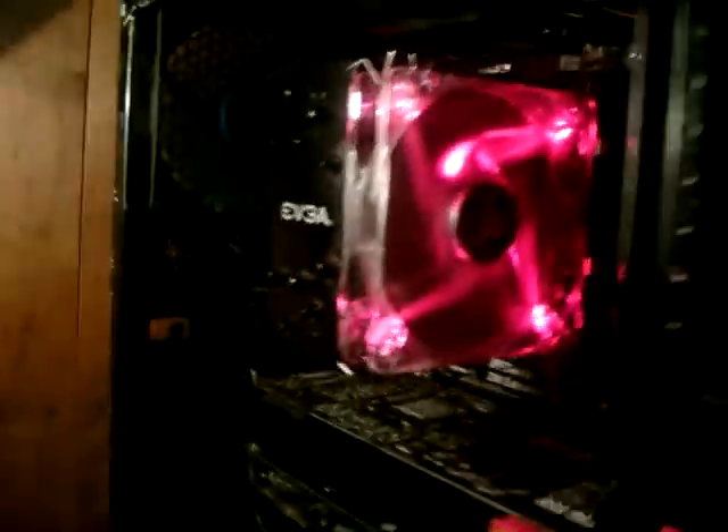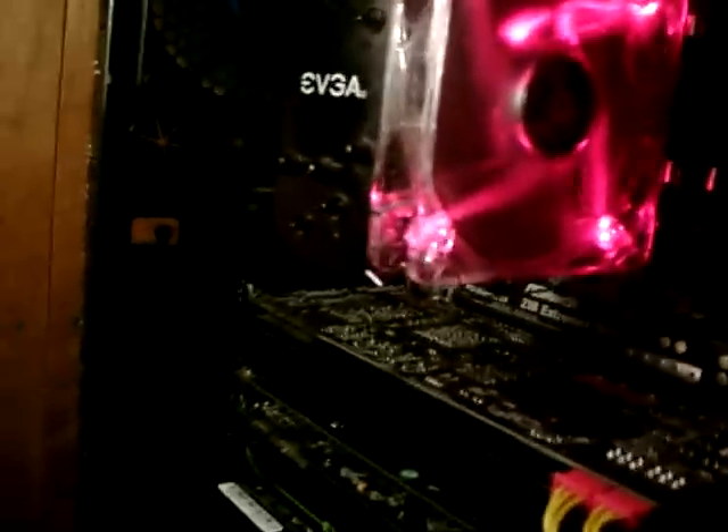Usually without the pellet stove on, I max out at about 46 to 48 degrees. We'll see what happens now. I've never seen it above 50.